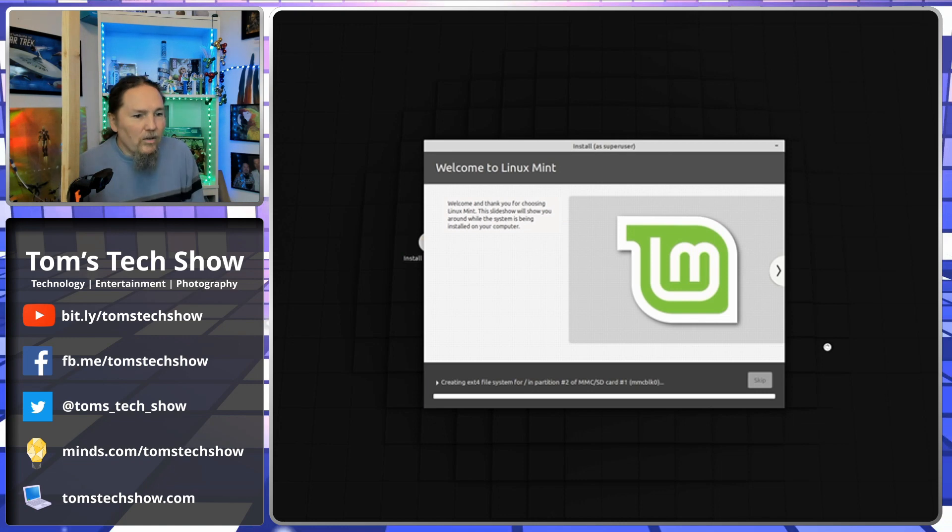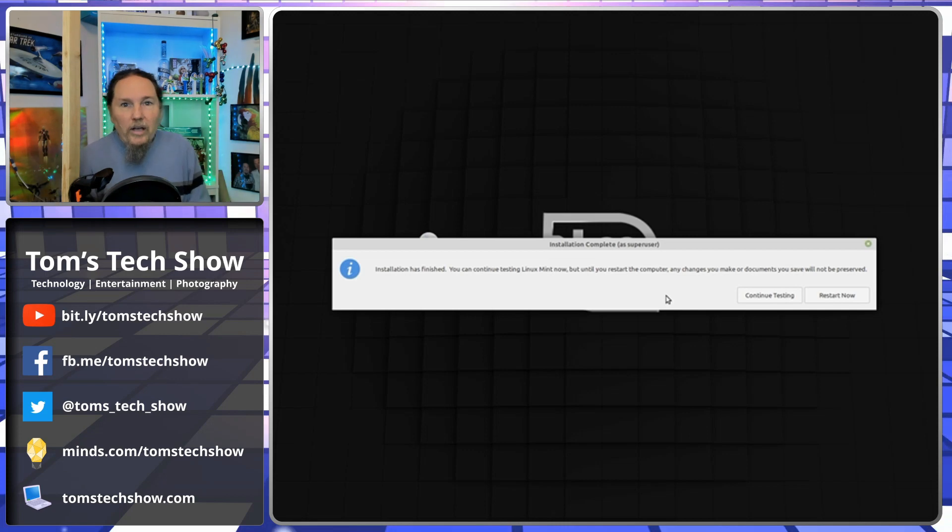Boom, we're installing Linux Mint. I'm going to take a pause on this recording because you don't want to watch this progress bar go completely across the screen for the next hour. We'll come back before we get to the end. We got all the files copied, now it's just telling us to restart. So we're going to restart and boot the laptop into Linux Mint.